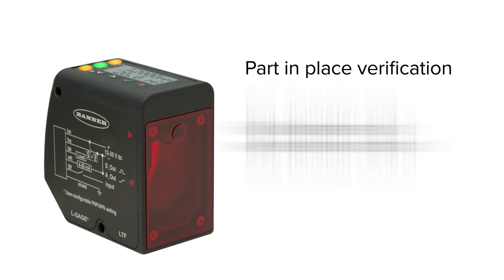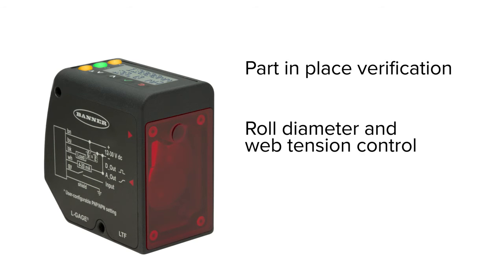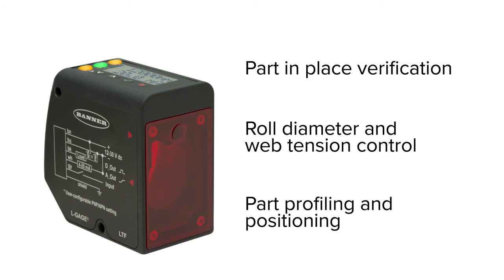Designed to accurately solve industrial measurement applications, it's ideal for part-in-place verification, roll diameter and web tension control, part profiling and positioning, and many more.